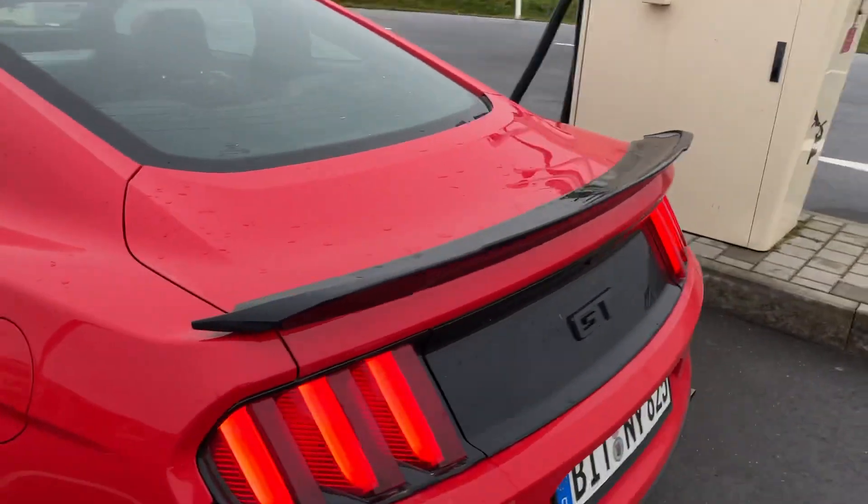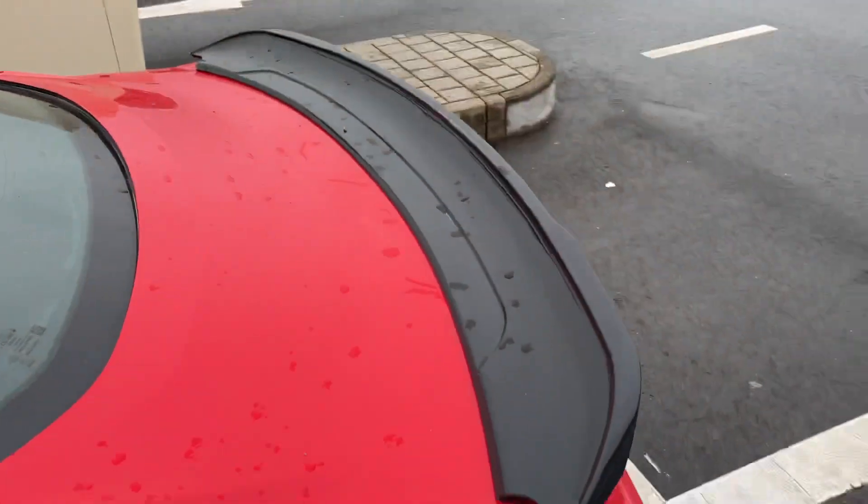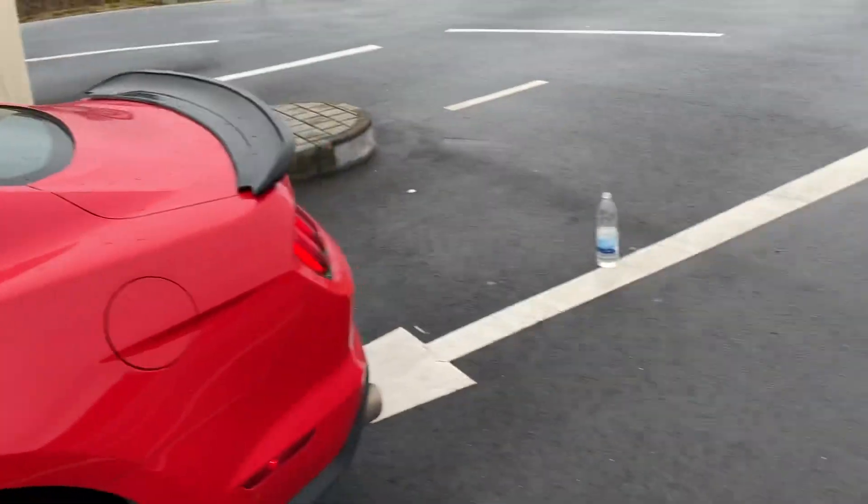I got the GT350 spoiler on it — something like that. But that's not the one that came on this car because this is a PP2.